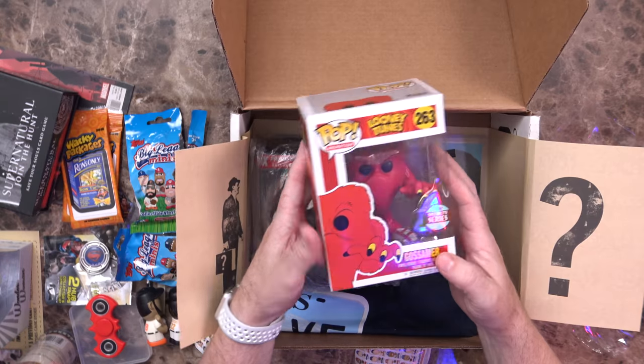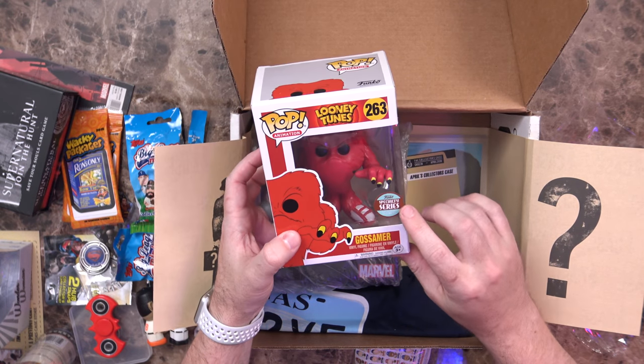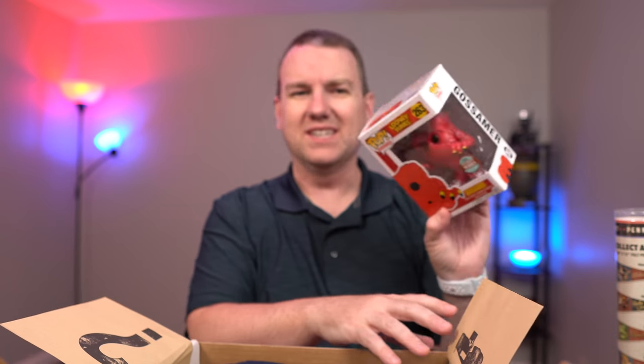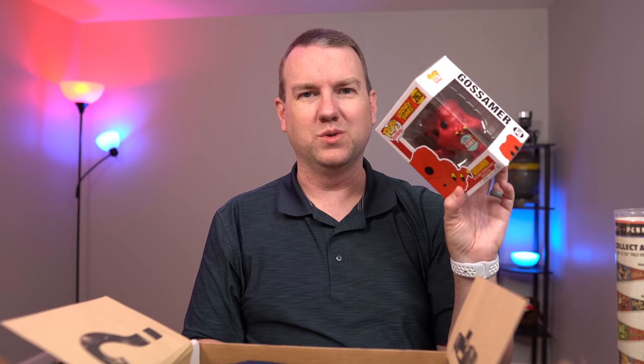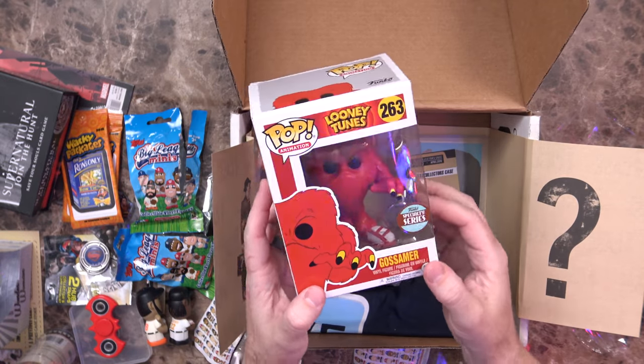I see a Looney Tunes Pop vinyl figure — Gossamer. That's really cool. It's a specialty series. If you haven't seen it, this is from the old Bugs Bunny cartoon — I can't even remember the name of it, but he ends up shaving him at some point. It's a very funny cartoon, and while it's not realistically the best likeness, it's still a very cool Pop vinyl.